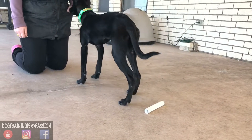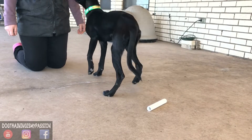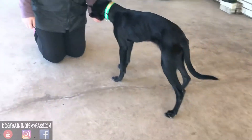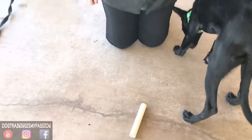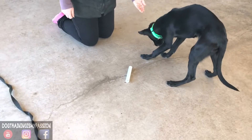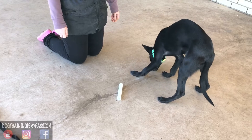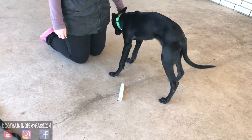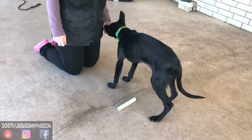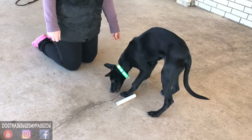Now we're shaping into a more finished product. Eventually, the criteria will change for her through intensity — she will go from mouthing it to picking it up, and then that will turn into carrying it. Liz will keep clicking and marking for those perfect moments. If you see here, her timing is excellent; she is clicking for the most amount of intensity, which is putting her mouth on the item.